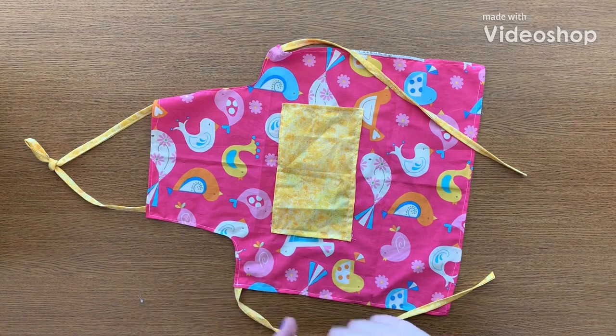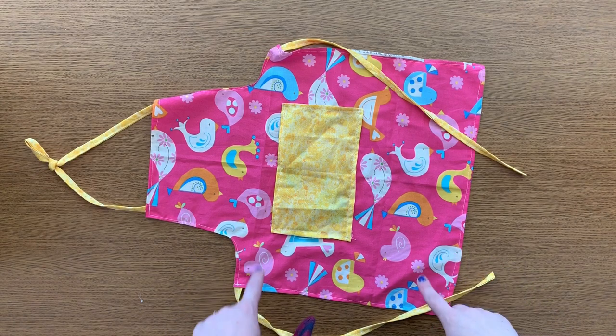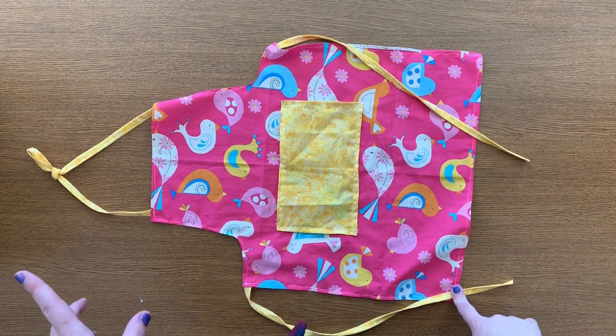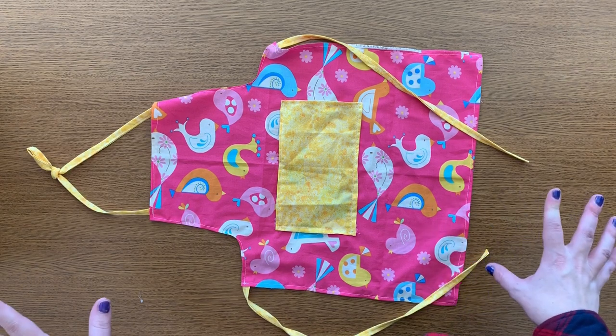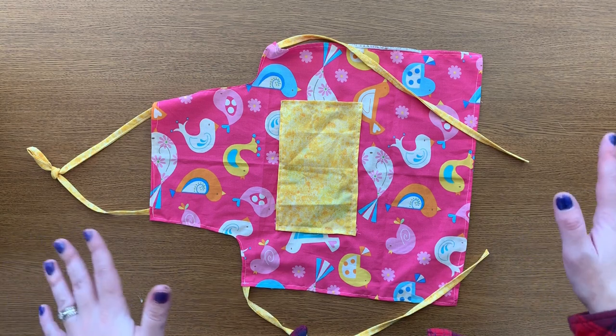Hello everyone, welcome back to my channel! Today we are making these super cute kids aprons. These are fun for when they're coloring or painting, or they can help you cook. They're very easy and very beginner-friendly — anyone should be able to make them. If you have an apron or you don't have an apron, it doesn't matter. You should be able to cut it out and make your own pattern.